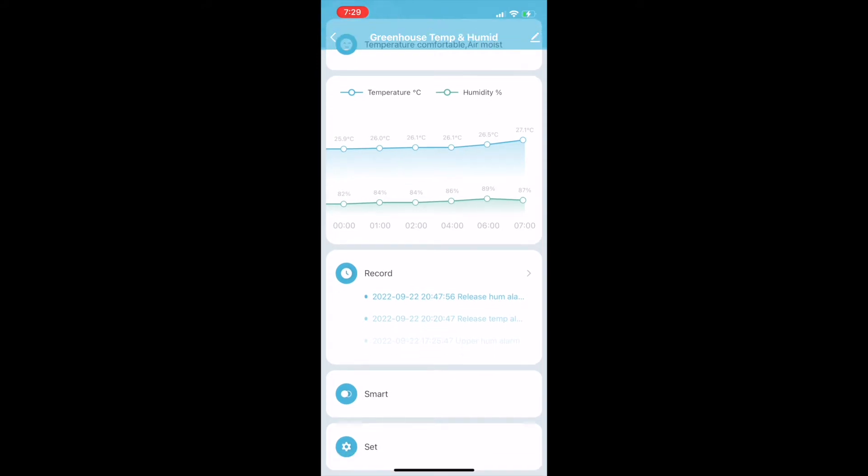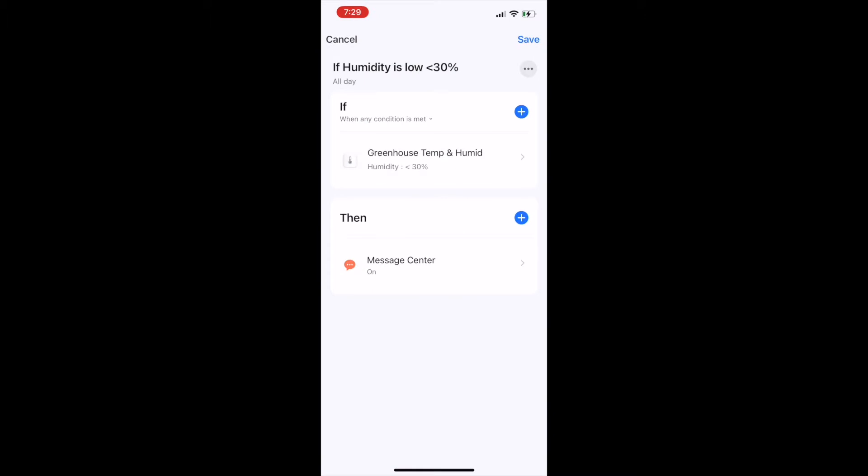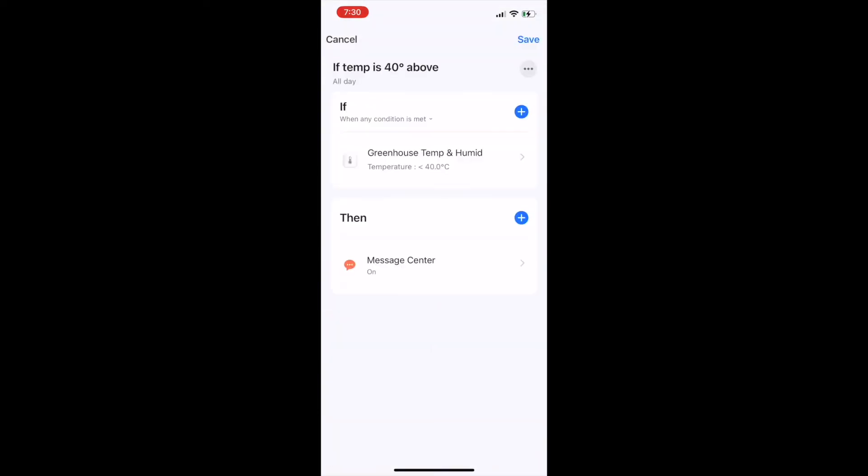What makes this more interesting and helpful is you can create scenes based on values measured. One good example is when the temperature is higher than 40 degrees Celsius, the misting will be triggered. In this sample scene, I created two scenes: one to alert me if the temperature is above 40 degrees Celsius, and another if the humidity is 30 percent and lower.